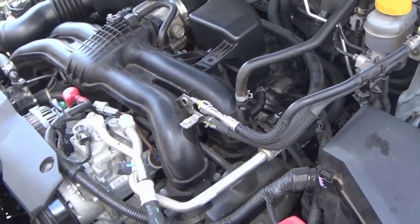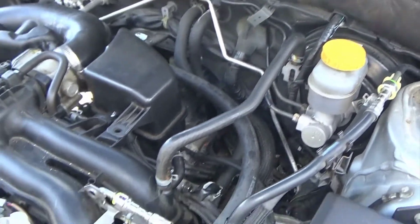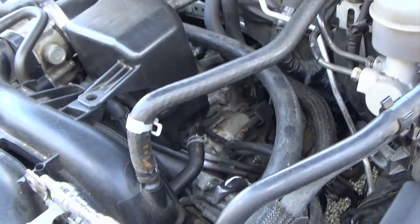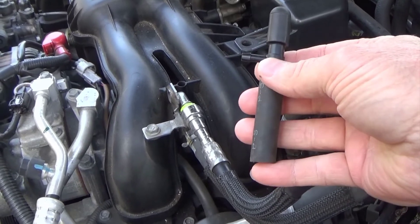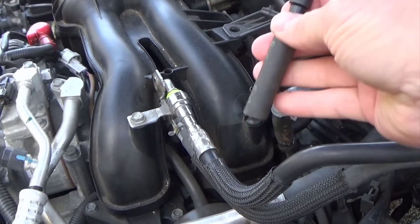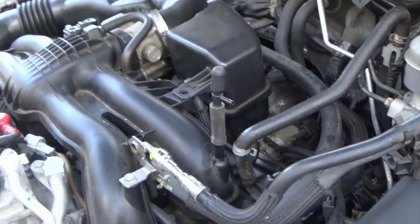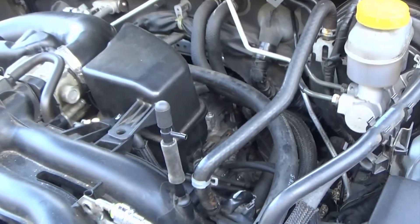I was looking for the best place to hook up my vacuum gauge — somewhere easy to get to — and there's one right here that runs to the brake booster. It's real simple, not that hard. Pull the clamp back, pull it up. I'm using a vacuum tee, I think three-eighths, that comes down to a little five-sixteenths fitting, with a cap on it. I just took my hose and all I've got to do is hook my vacuum gauge to this line right here and then we can test the vacuum on it.